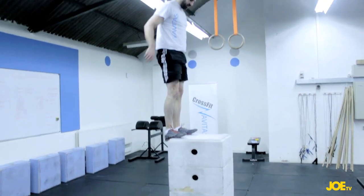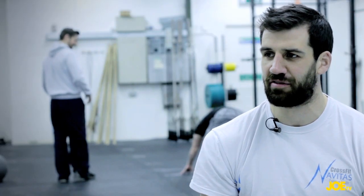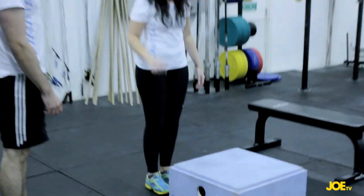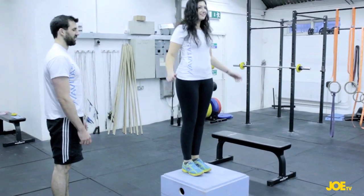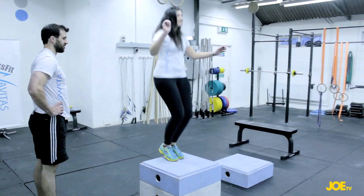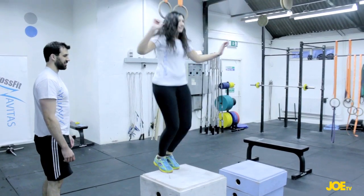Box jumps work on explosive power. All movements are generated from hip power, so we're looking for an explosive drive through the hips to get our force up onto the box. We do a number of reps to build that explosive power, and depending on your level you'll work anywhere from six inches up to 40 or 50 inches — whatever you're able to do.